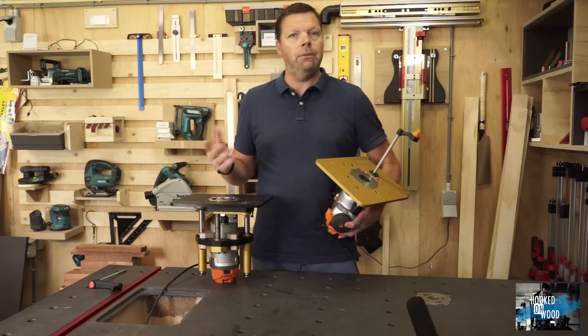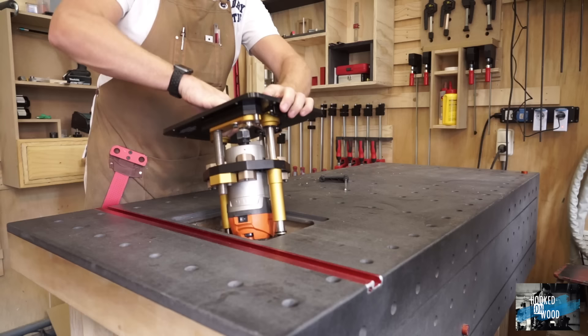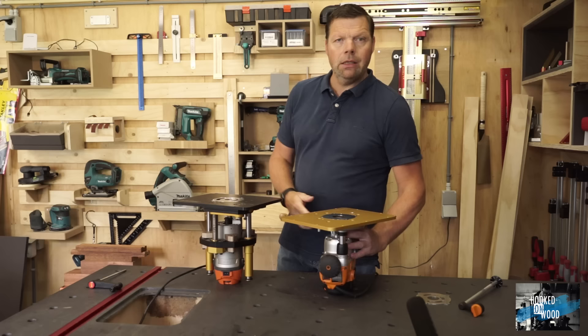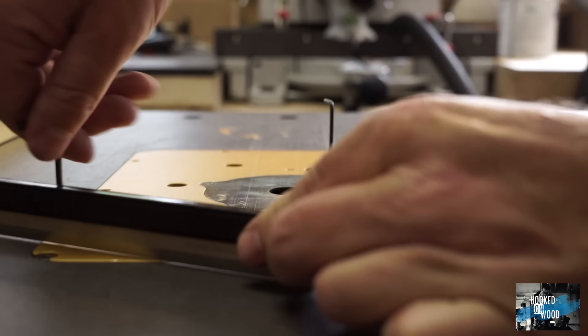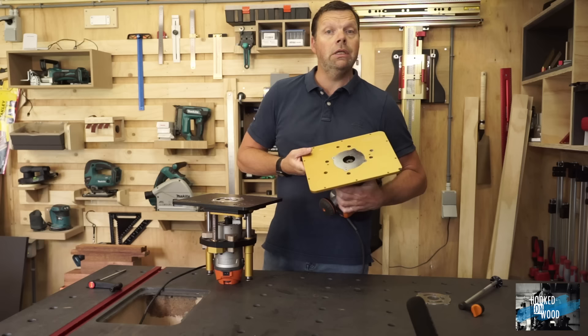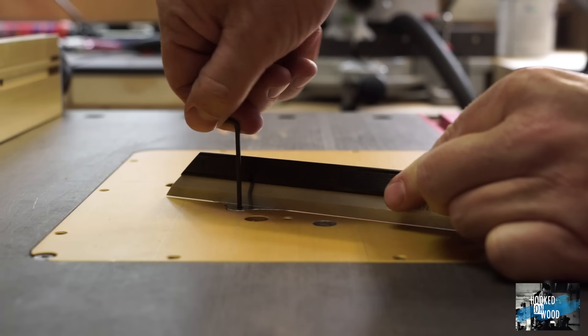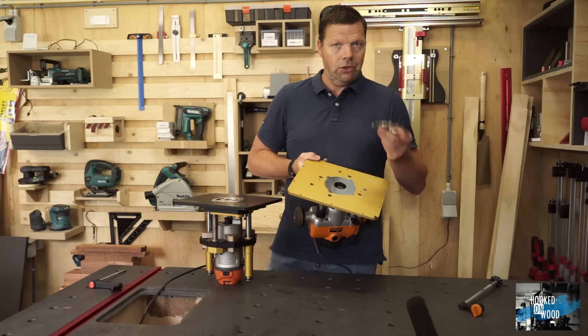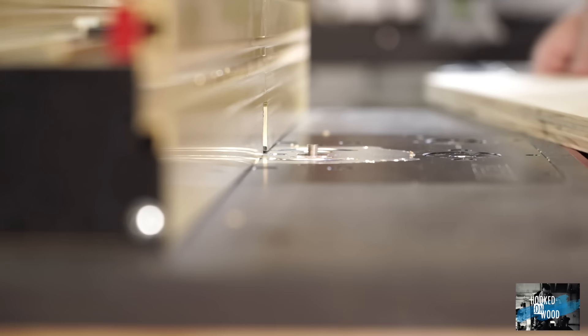The INCRA mounting plate for the Triton and the Masterlift have the same size and functions. So if you want to upgrade to a Masterlift later, you do not need to change your router table — you just put the Masterlift in and you are good to go. Looking closely at the mounting plate, you can align it very nicely at 10 different points. The main reason I chose INCRA is the magnet lock system: it is very flat, strong, and you can easily align the inserts.